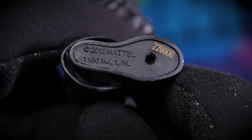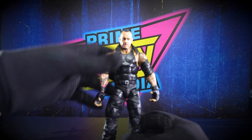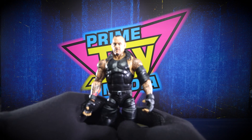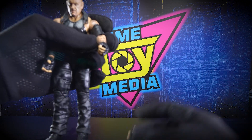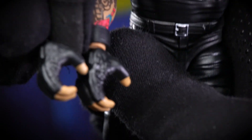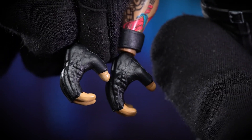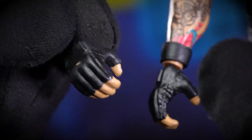It says 2012 on it, so again not a new figure, but on this channel we open toys old and new. This one's still readily available — I got it brand new on Amazon. So if you're interested in an Undertaker, this isn't a bad one to get. The hands do swap out, but literally going from a giant open grip to only a slightly open grip — it's barely even noticeable to be honest. One's only slightly larger, so I don't understand the purpose — give me a fist!